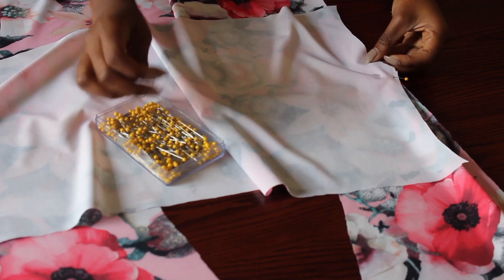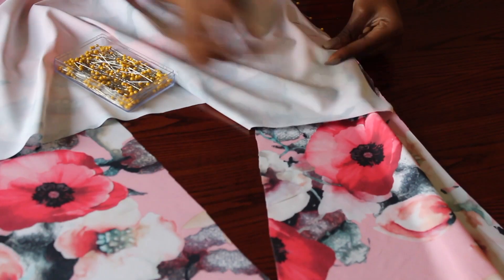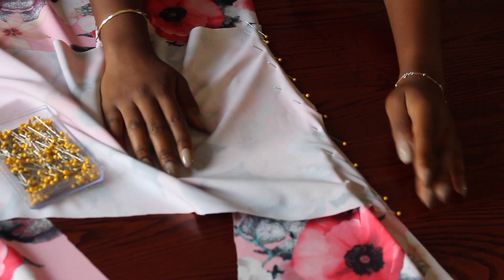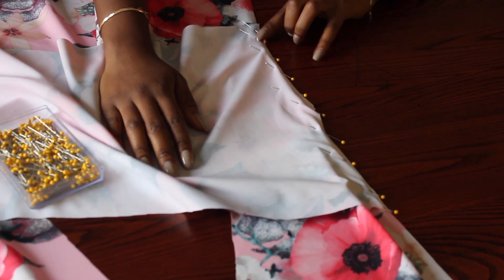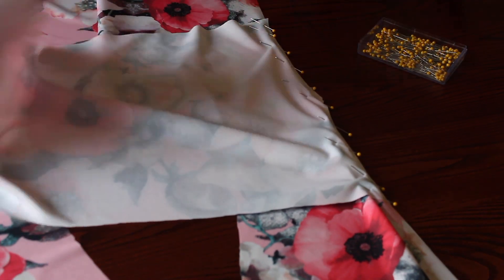Now I'm just attaching my sleeve on each side of my dress. I've pinned the sleeves and the dress piece together and I'm going to make a straight stitch, then do the same on the other side.